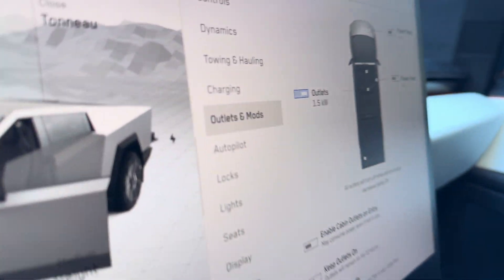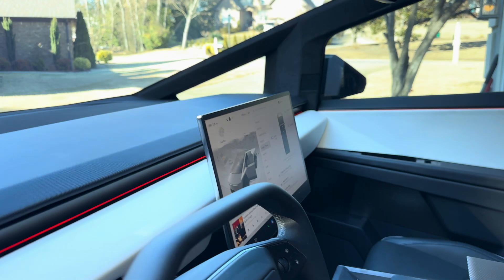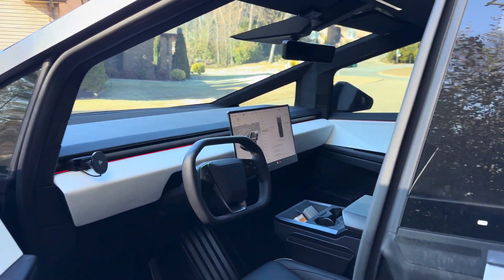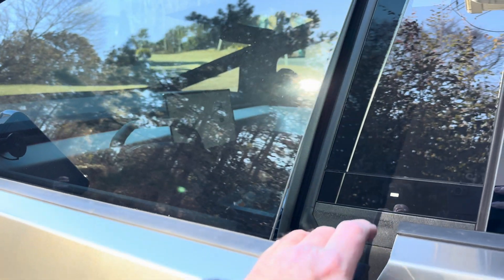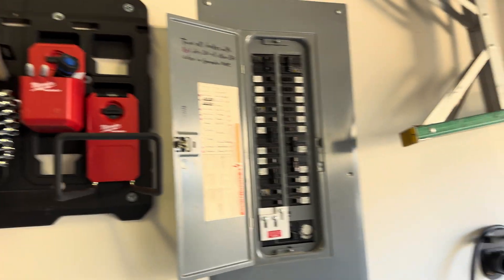Currently we're pulling 1.5 kilowatts. When the heat was on and I had the microwave running — just testing it — it was pulling about 3.5 kilowatts. A lot less power than I had suspected. The heat I have is gas heat, so the fans are the only thing pulling electricity, and they pull very little.